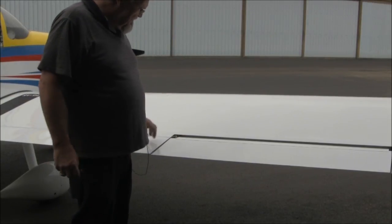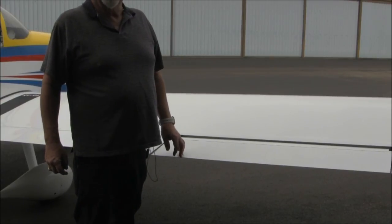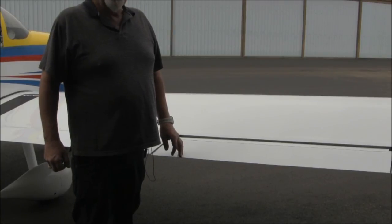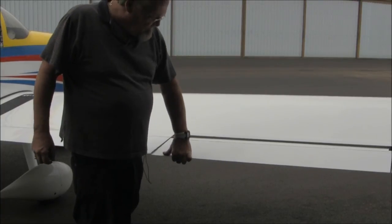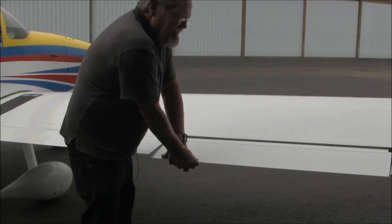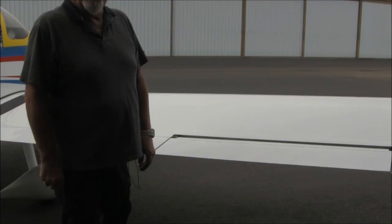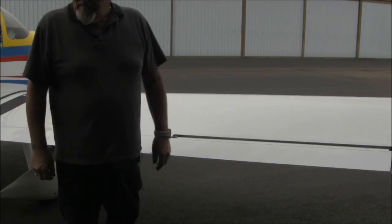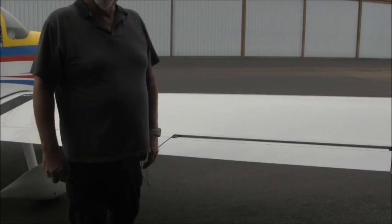Now the aileron — the ailerons will move some, and it's good to have the controls move slightly, but it takes a lot of force. It would take a huge wind to move them at all because they're pretty stout. It would take a hundred-mile-an-hour wind and gusts — and odds are you'd rip the tie-downs out of the ground before any of the control surfaces would move.